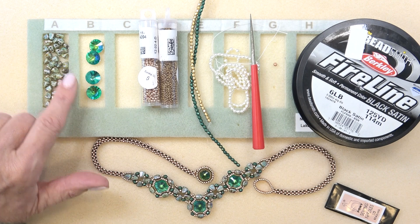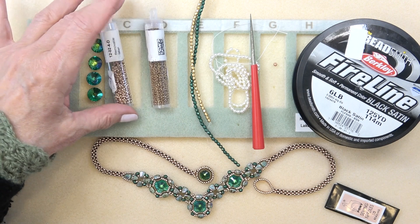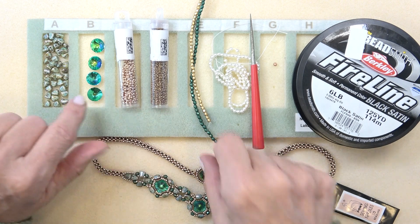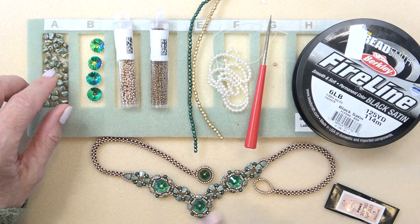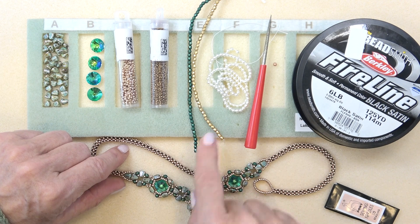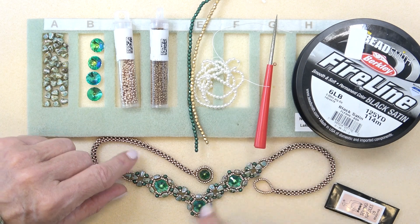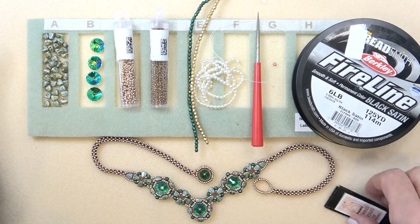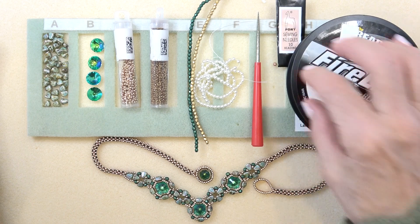You need some 12 millimeter rivolis — I'm using these from my collection, but you don't need to use the collection; you can just use beads from your stash. You'll also need 11-0 seed beads, 15-0 seed beads, and three millimeter fire polish beads. These two are from the collection, as are the pearls. I use the dark green color in between, but you can use the gold one or even three millimeter pearls from the collection. I have a size 10 beading needle and also a size 12, plus six or eight pound fireline in black satin, and a stop bead.